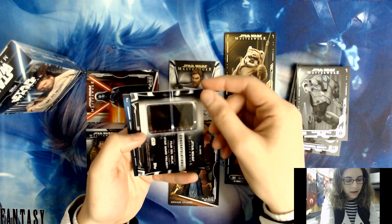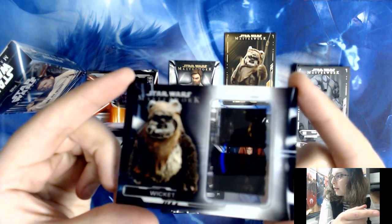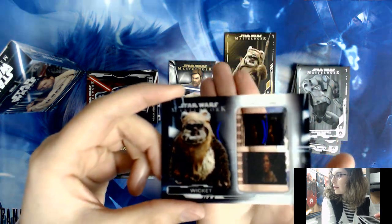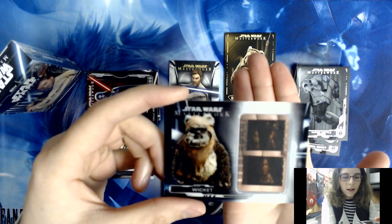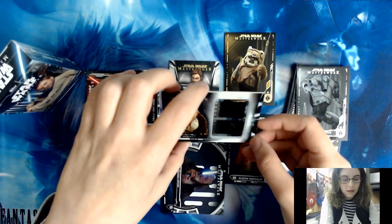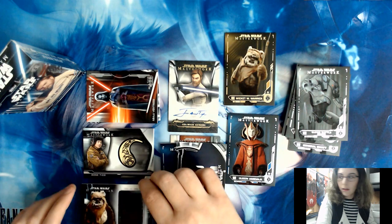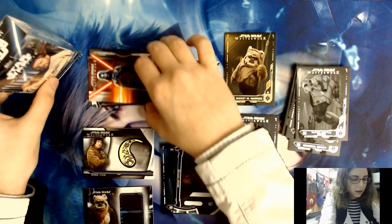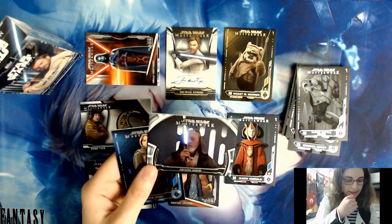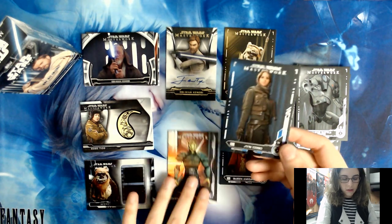We do have a film cell relic — FC-WW6 — it's cool, it has Princess Leia in it. Let me raise that up so you guys can see. Sometimes film cells are hard to see on camera, but you can see Princess Leia on Endor with some Ewoks, with little Wicket. Warwick — or Wicket — WR number six. Let's also put down the Obi-Wan Kenobi Defining Moments number five insert and a blue parallel Jyn Erso card number 81.